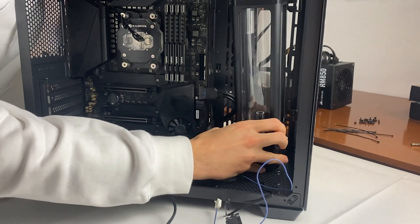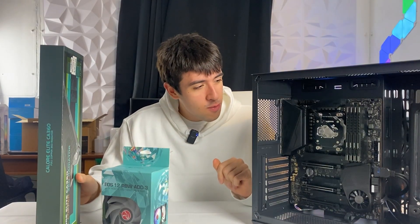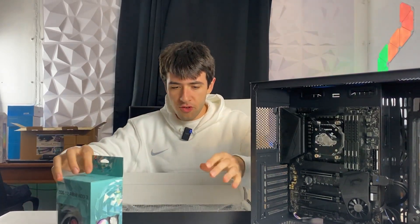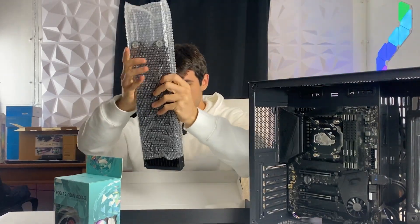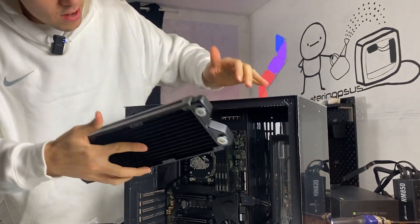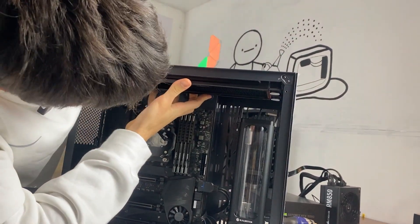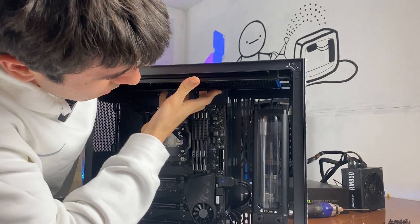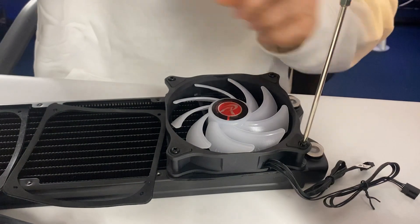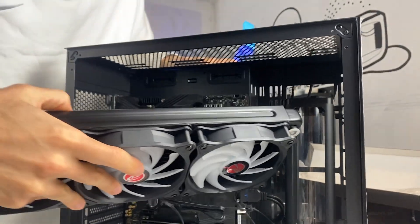We've mounted the vertical support and are installing the pump-res combo as if it were a fan, which also means we won't be able to use fans in that spot. With the pump-res combo installed, it's time to install the radiator and fans before adding the fittings. They give you rubber bands to stop fan vibration, screws, and our full copper radiator. We're mounting it with the outlets very close to the pump-res combo — it should make for good water cooling, though the tubing will be a tight fit.